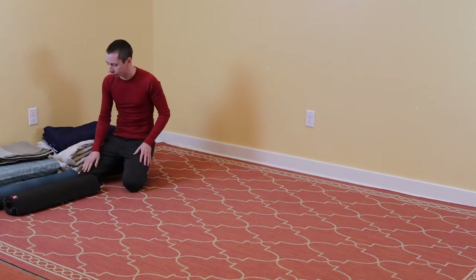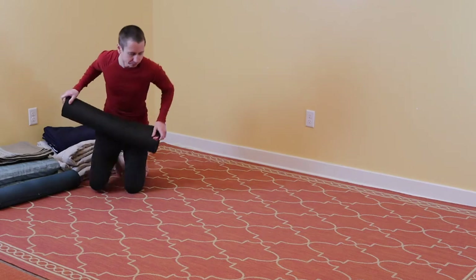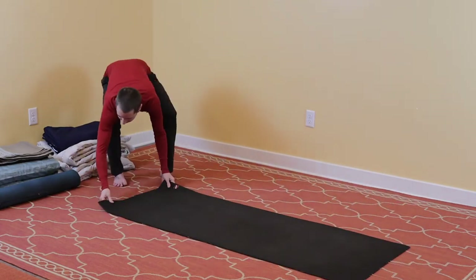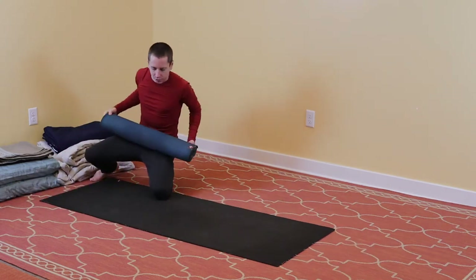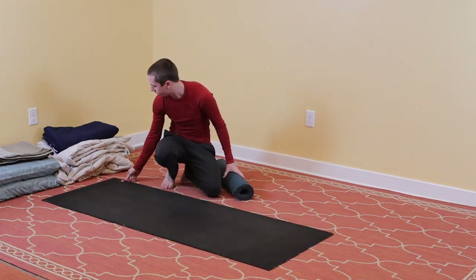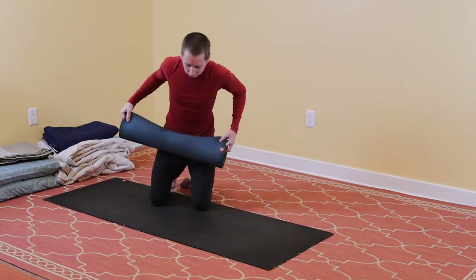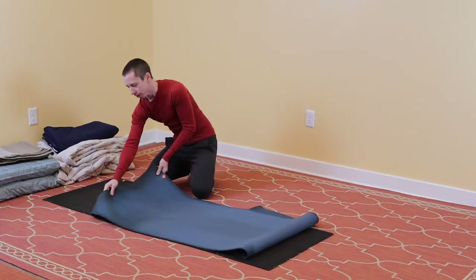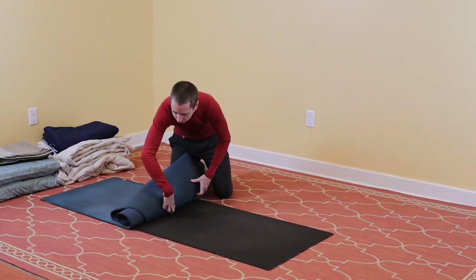The way we're going to be building this is from the most dense to the least dense. So I'm going to start with the yoga mats. I'm going to lay a yoga mat down, and then lay the other yoga mat on top of it. It's important as you're building it to make sure that it's straight — if you have floorboards on a hardwood floor, you can line it up on the line of the floor. So I'm going to stack my two mats on top of each other.